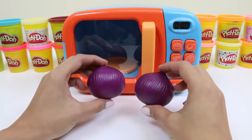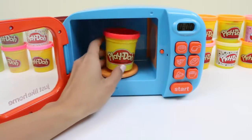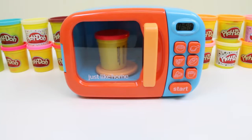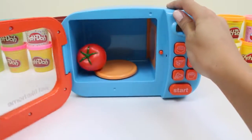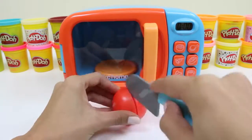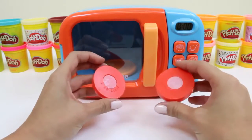Oh, we'll put that aside for now. Now we'll put in red play-doh. Do you guys have any guesses as to what it's gonna turn into? A tomato! Tomatoes are full of antioxidants — that'll help prevent you from getting sick. So I guess you could say a tomato a day keeps the doctor away.